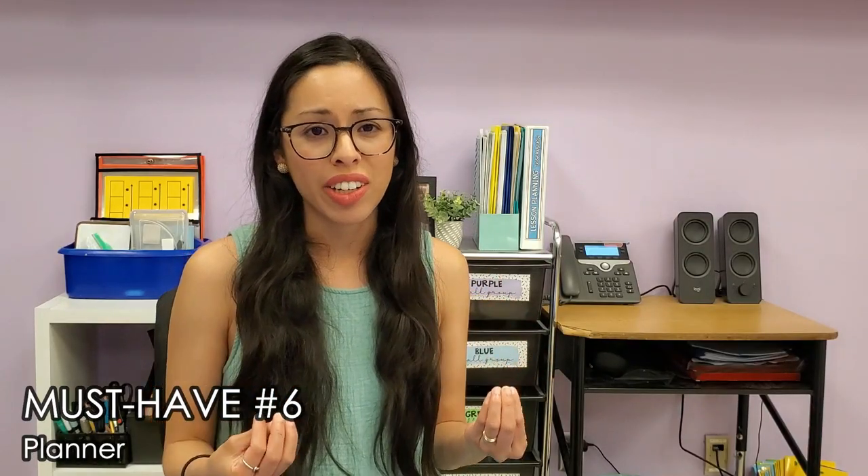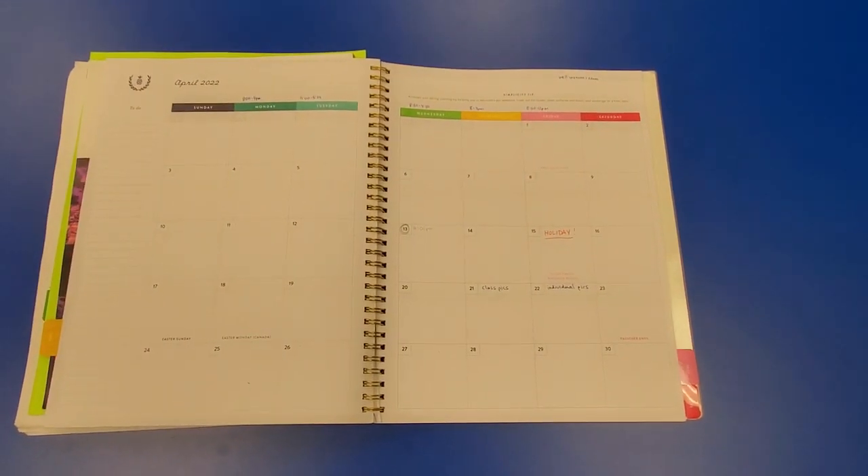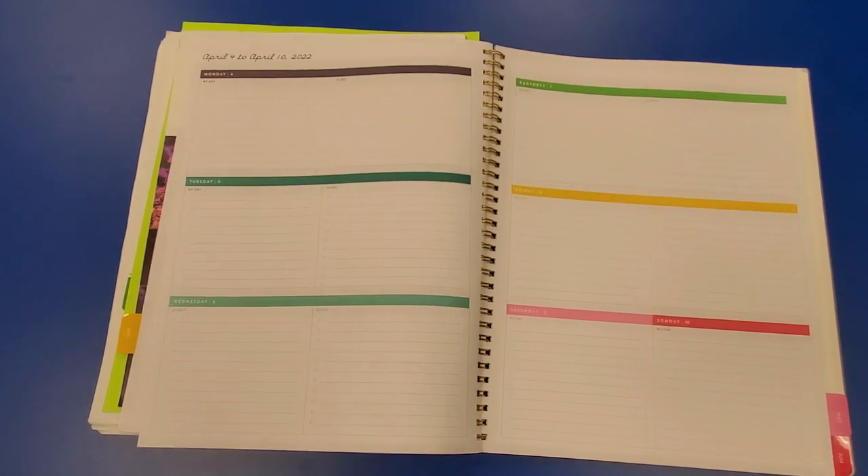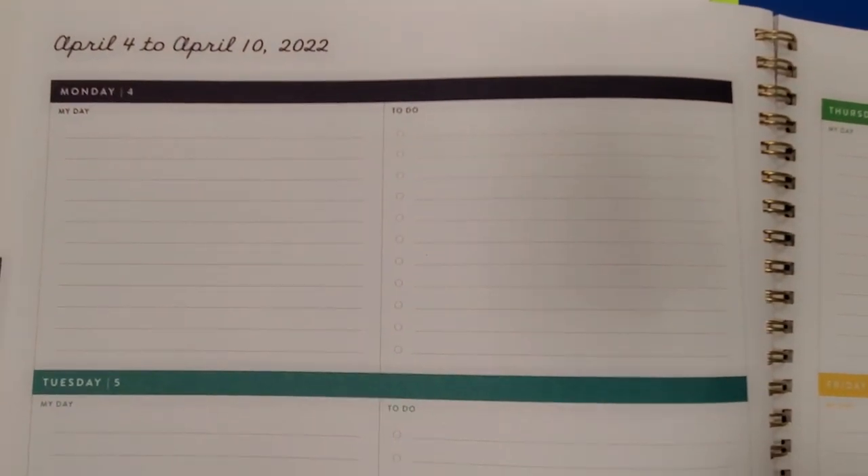Must-have number six is a planner. Find a planner that will work for your needs — I personally just purchase one from Target. This school year I got the Simplified Planner. Some teachers are very particular about planner needs, and there are also teacher-created planners available on Teachers Pay Teachers. If you just need something simple like me, I really like the Simplified Planner. I love having a big monthly calendar for all events, plus individual daily list space to write what I'd like to get done and what I have to get done.